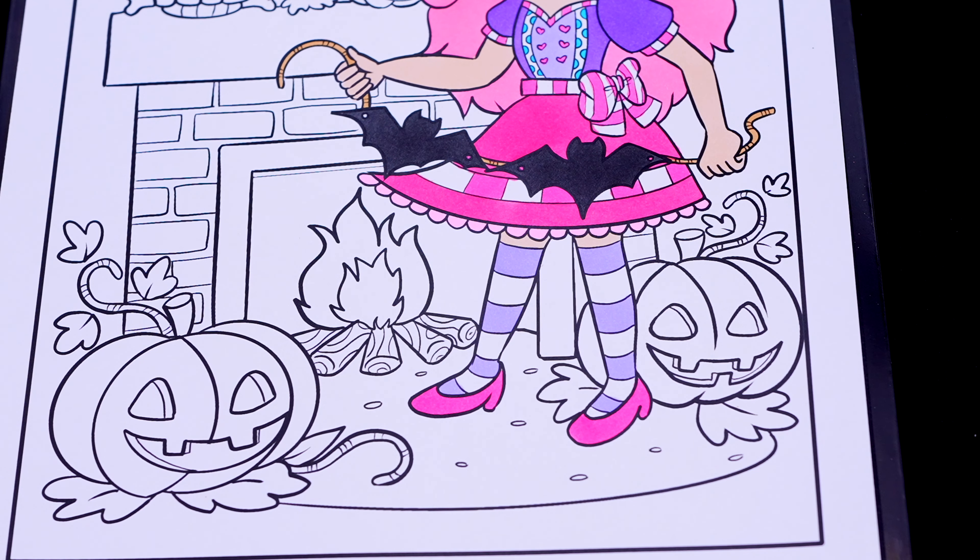And let's color in all the jack-o-lanterns orange with yellow faces, brown stems, and green leaves.